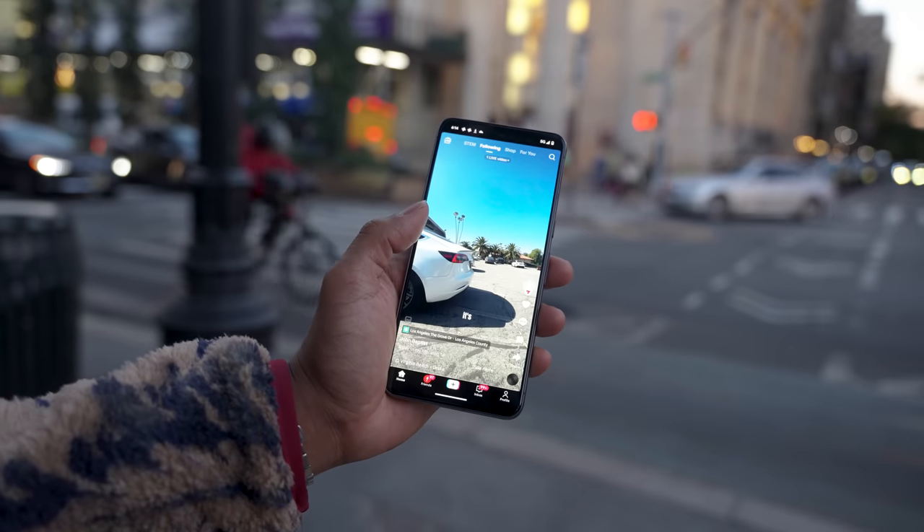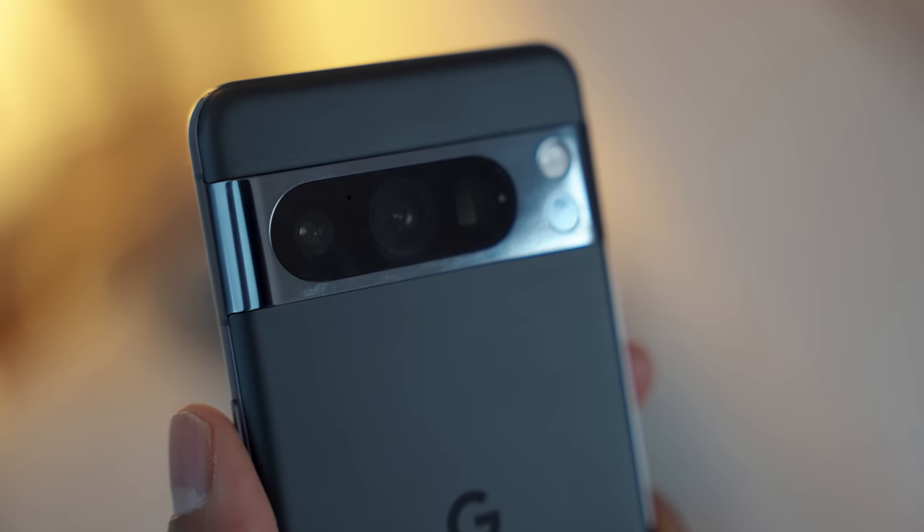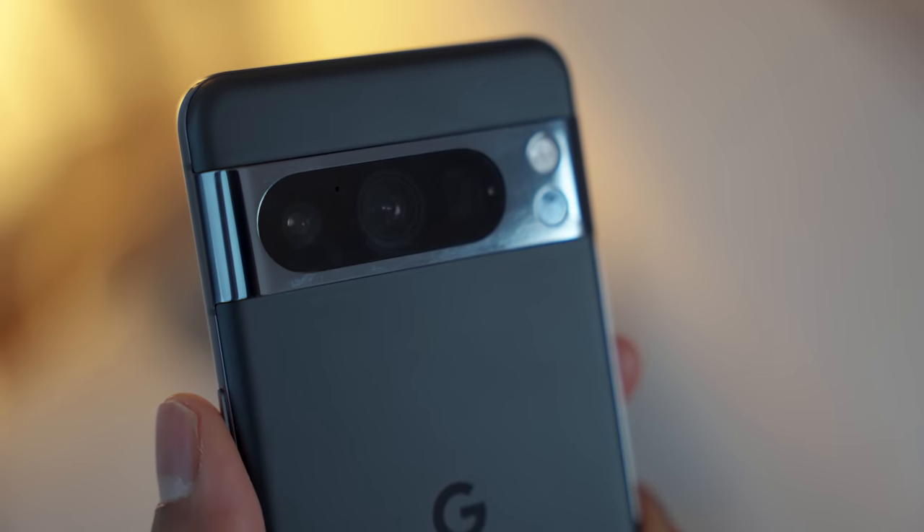In terms of normal day-to-day stuff — using it with one hand, browsing the internet, interacting with some of my favorite apps — I've had a pretty pleasant experience. The battery life is solid.